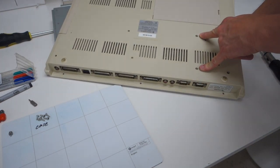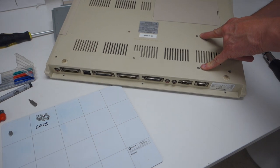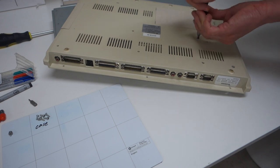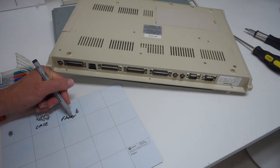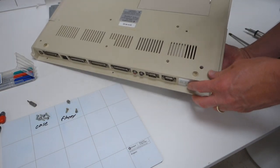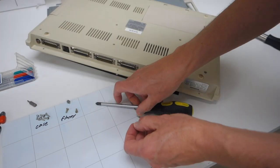Flipping this over, we can now see that those two screws we weren't sure about before are probably holding the floppy drive down, so let's go ahead and unscrew those. It still won't come out, so let's unscrew that recessed screw and see if that makes a difference.